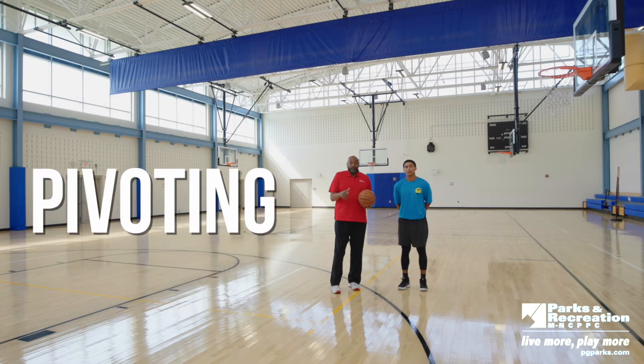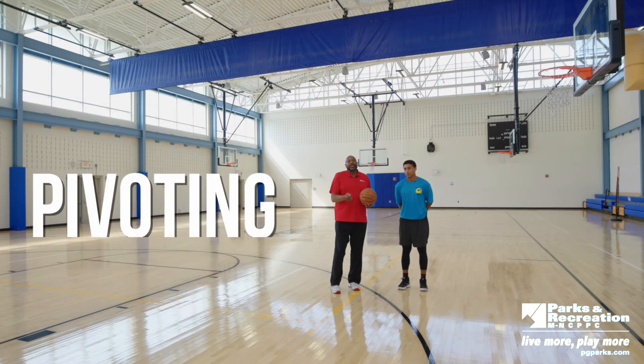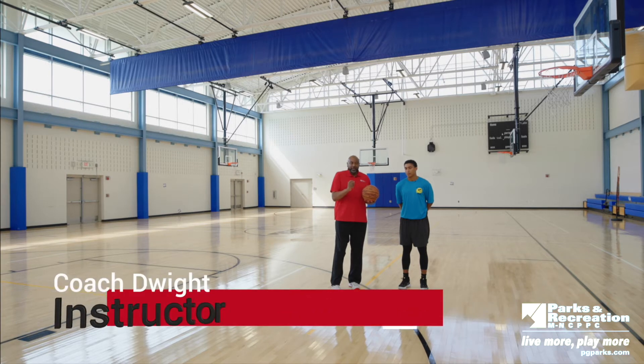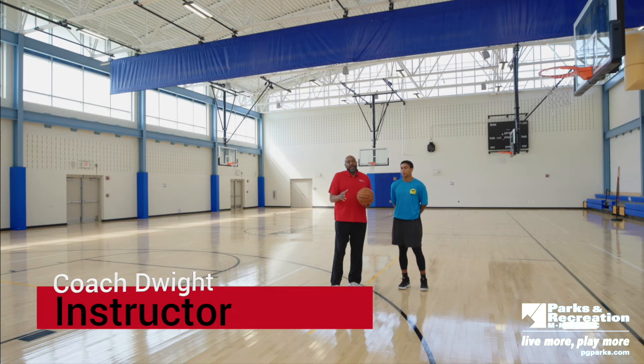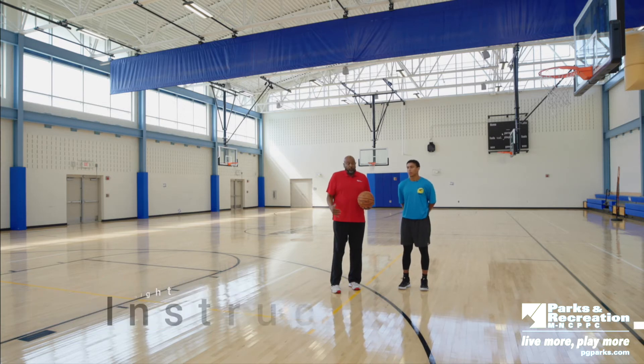Today we're going to talk about pivoting. If you watched last week — and if you didn't, go back and look at triple threat — because all of this builds on top of each other. After the triple threat and you catch the basketball, pivoting and your footwork is crucial, so you don't travel and you're able to make quick moves while you're playing the game.